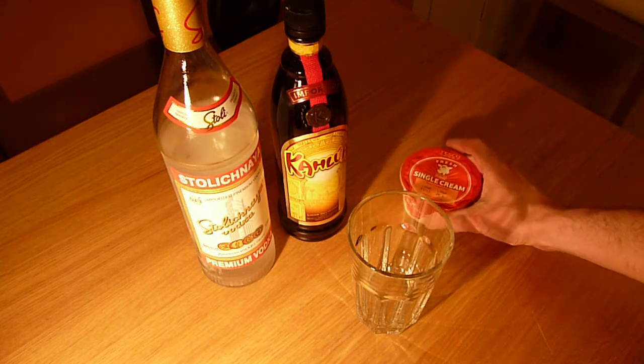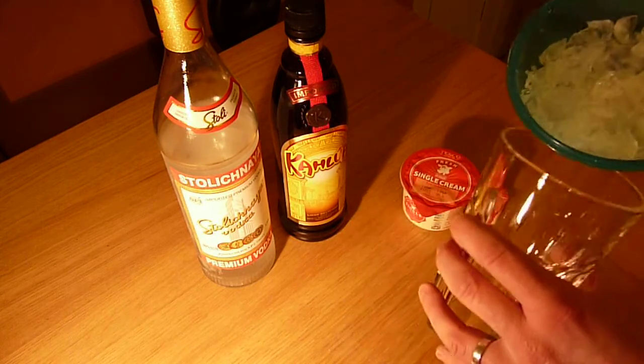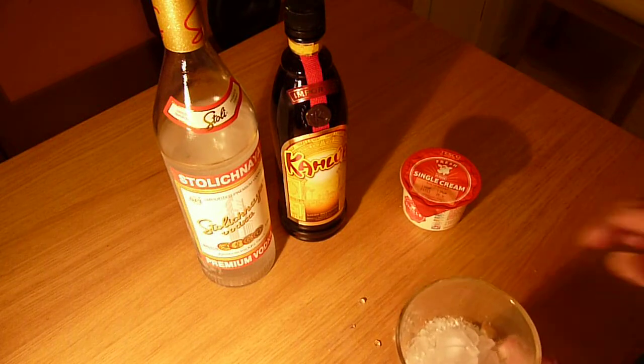I'll start off with some ice. I like to crush the ice a little bit, because I want it to melt quite quickly.